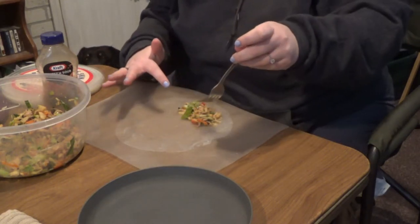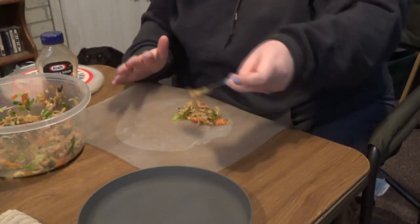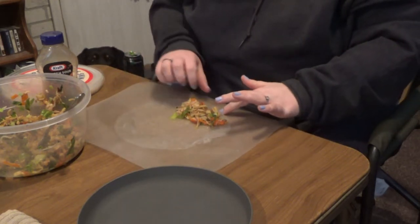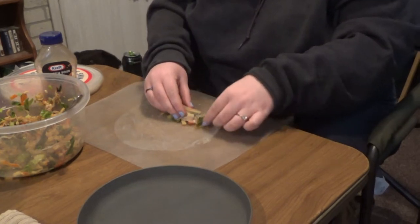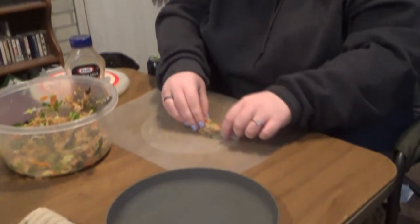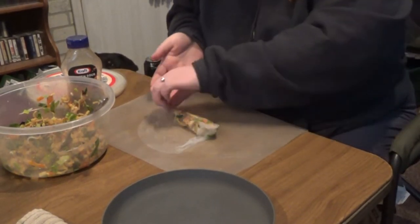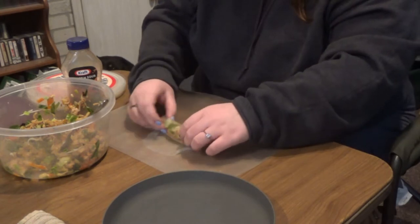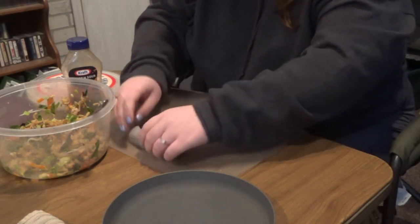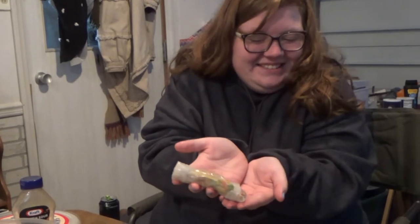You think that should be good? You could add a little more — it's up to you. And then just roll it up. It's so sticky! That's super fun, though — babe, you've got to do this. There you go — and there's her first one.